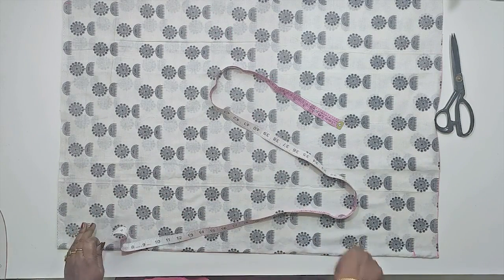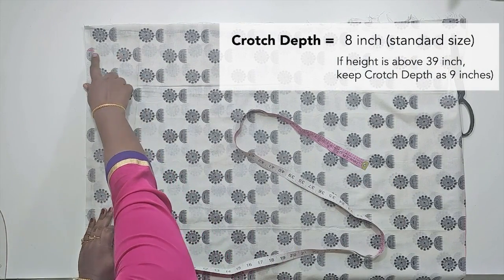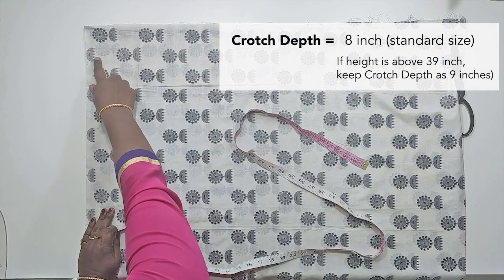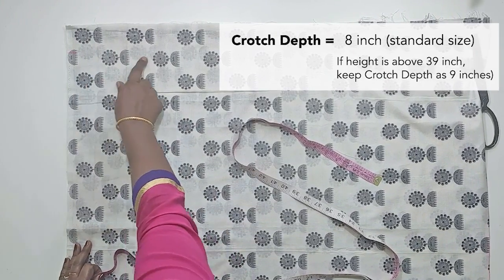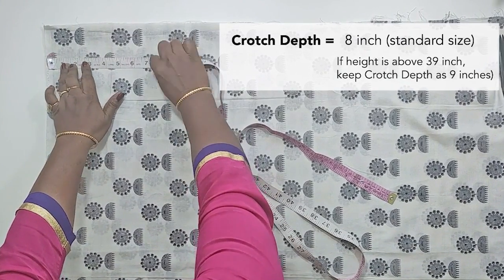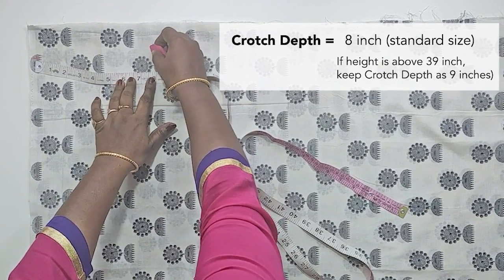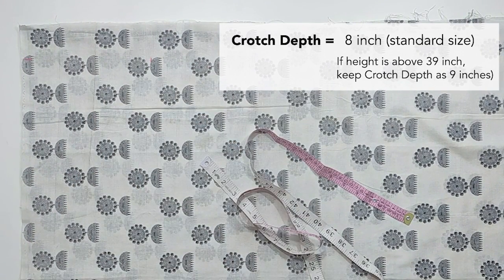The most important part is the crotch depth. We will mark the top. The crotch depth is a steady height. We will see the height of 39 inches. Now we are at the top of 39 inches. The waistband is 9 inches and the crotch depth is 9 inches.